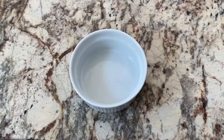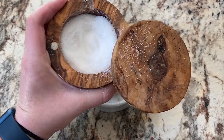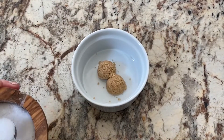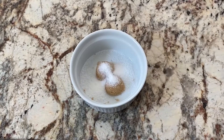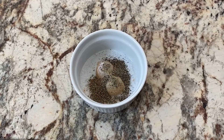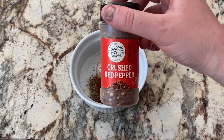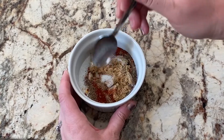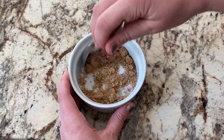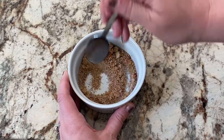Next I'm making the seasoning mixture that will go over top of the Oreos. It's one tablespoon of packed brown sugar, a half tablespoon of salt, a teaspoon of ground black pepper, a half teaspoon of paprika, and then just a pinch of red pepper flakes for some spice. Once the mixture is well incorporated, you're just going to sprinkle it over the top of each of the Oreo bacon wraps.